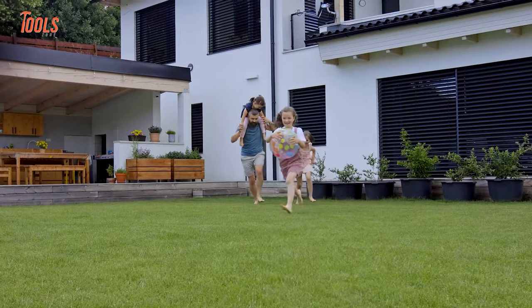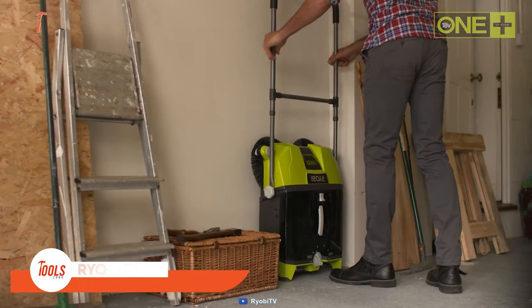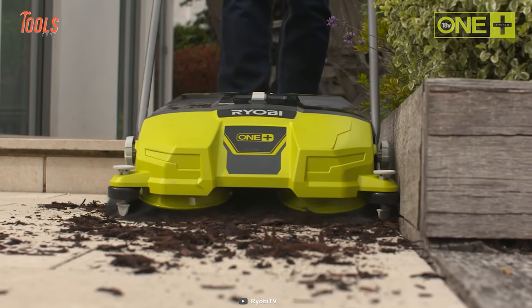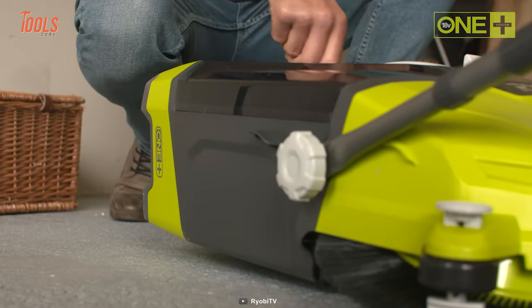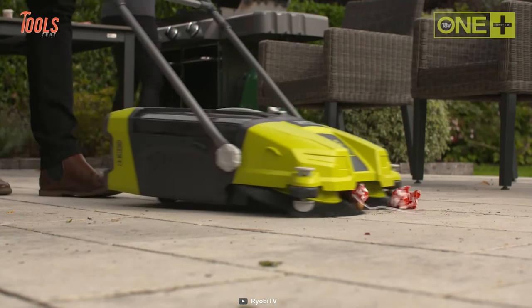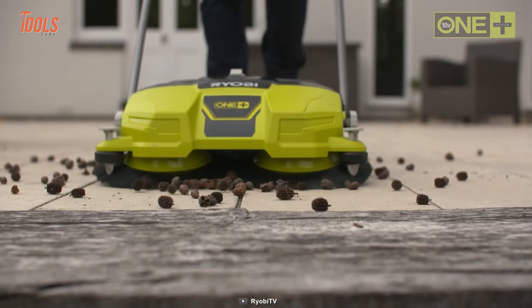If you've got some guests about to arrive but haven't even cleaned up your front yard, pick up the Ryobi R18 SW3 to get yourself saved from those cleaning hassles. This is an easy-to-operate sweeper with excellent maneuverability and control, thanks to its fast spinning brushes which rotate at 140 RPM for effortless sweeping around the front or backyard of your house.